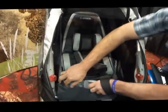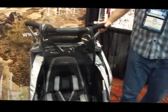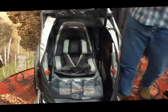You guys have thought of everything with this. This has to be the most versatile stroller I've ever seen. Well, our whole goal is any activity you did before you had kids, you can continue to do with kids.